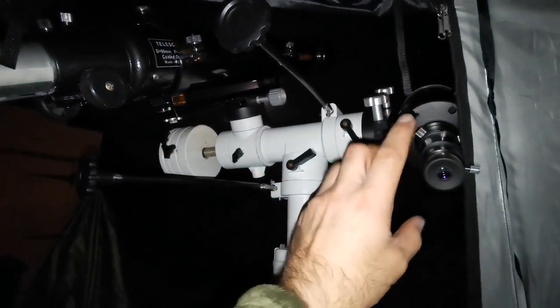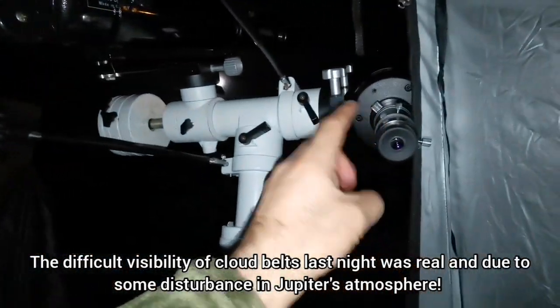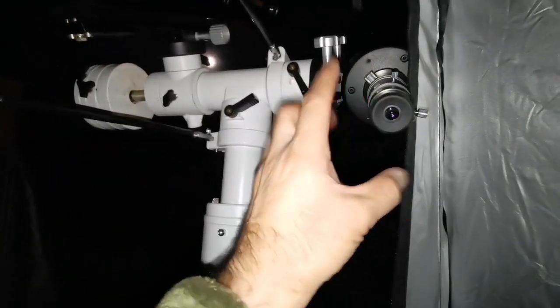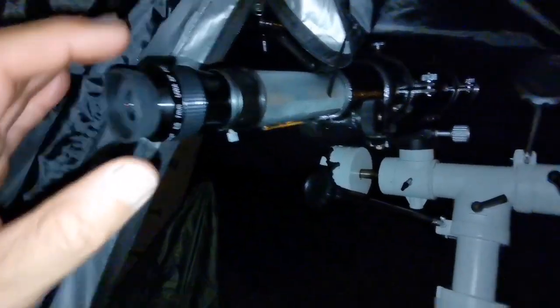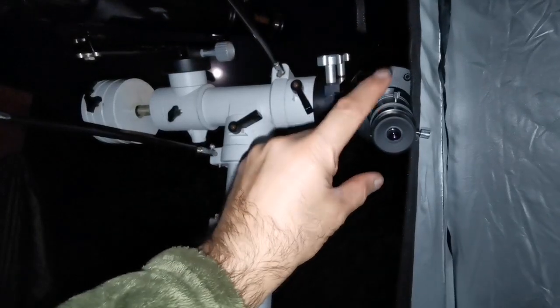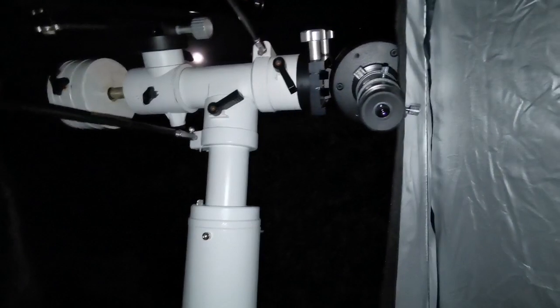I noticed the additional cloud belts first in the Evo Star, then looked through the C90 — they are very clear in the Evo Star but barely visible in the C90. Although the C90 is chromatic aberration free, the image is a bit paler — the cloud belts are a bit paler. In the Evo Star, the colors are more brownish-reddish and more pronounced. The C90 looks slightly washed but crisp and sharp. However, the details visible with the Evo Star are superior to the C90, and it's getting better as the telescope cools further.